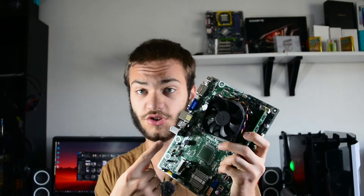This motherboard should not exist, and I'll explain why in just a minute.